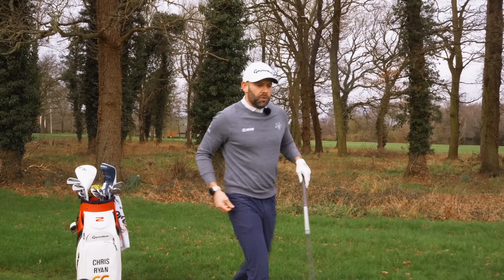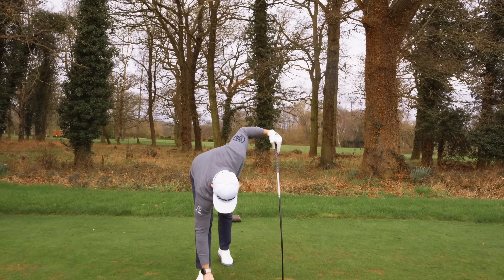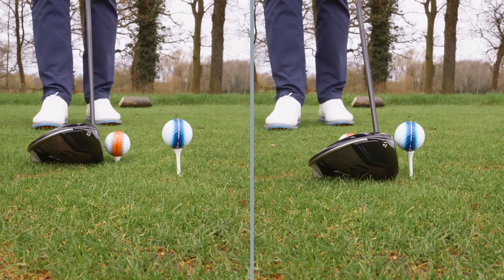Let me grab another ball and we're going to go through a few coaching tips. The first thing: I want you to tee that ball high. If you want to hit up on it, if you want to maximise your distance, you've got to get that ball teed nice and high. Don't want it teed super low — that's the starting point.